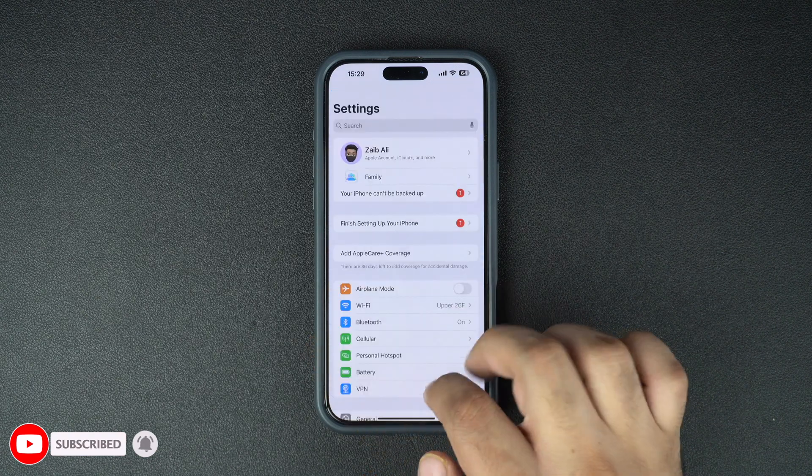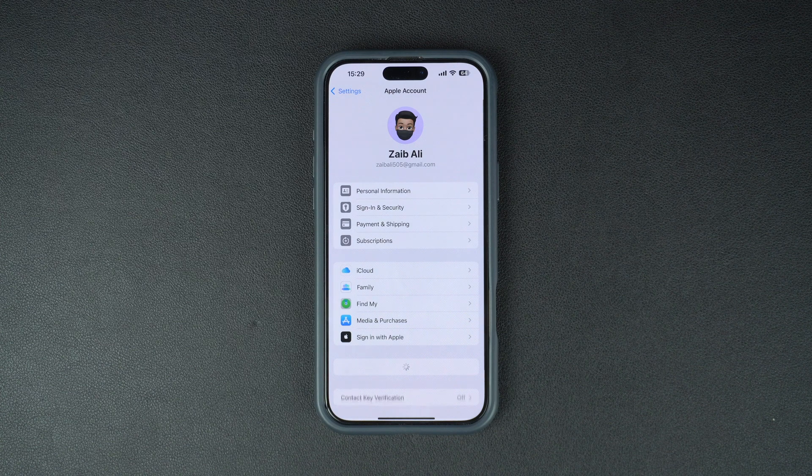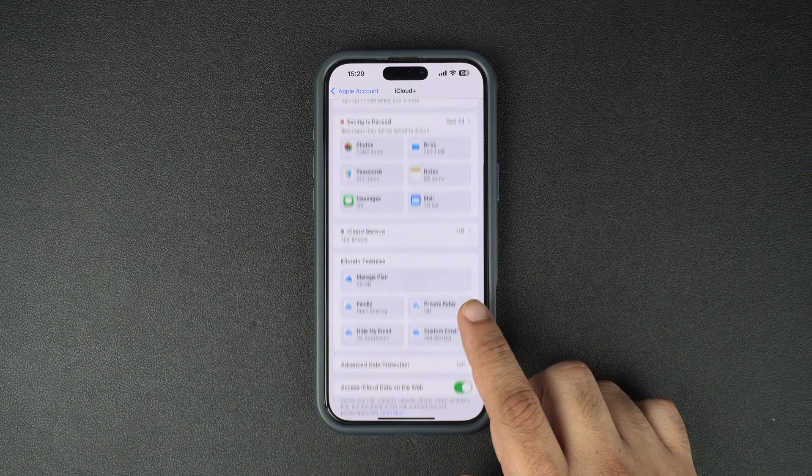Next, go to the main Settings page, tap on your name at the top of the screen, then tap on iCloud. Here's where you can manage all of your iCloud settings.